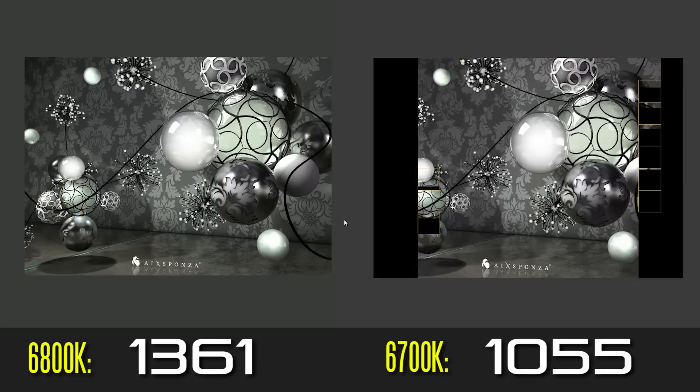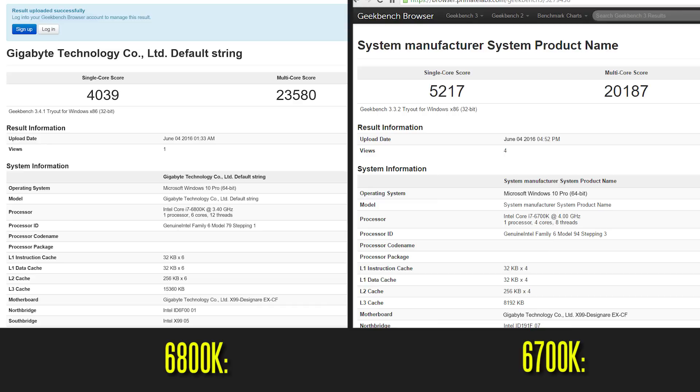So definitely with more threads and more cores you're going to get better overall performance — that's pretty obvious. The same result goes for the Geekbench 3 multi-core performance, but from a single-core perspective the 6700K is definitely quite a bit faster, as you can see from the results.